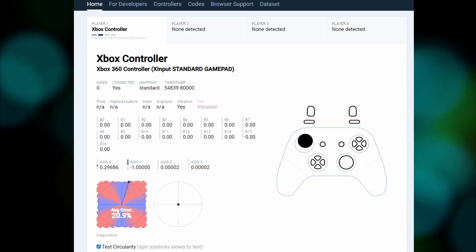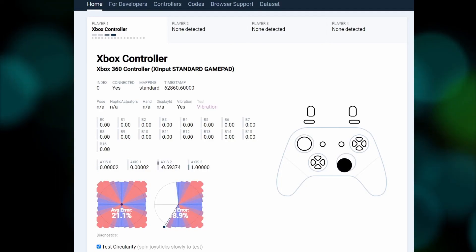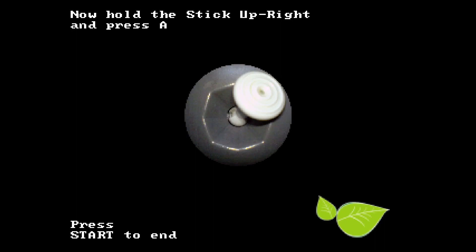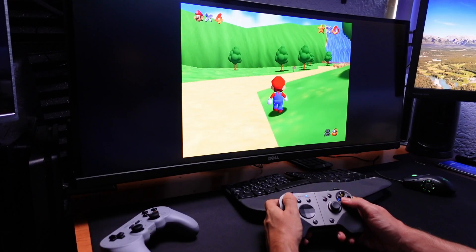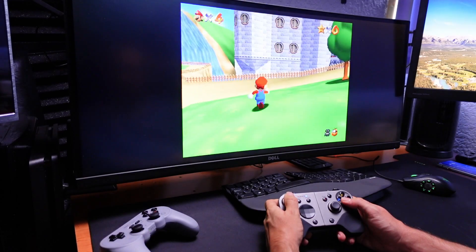The circularity test of these sticks is terrible, with more than 21% error, which shows there was no attempt at circularity — it is no exaggeration. This harmed games. The way to see it is in the N64 controller test, which draws a line far from the ideal one, and in games like Mario 64, where you don't even get to the corner and it's already running flat out.